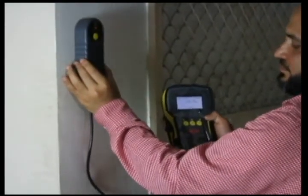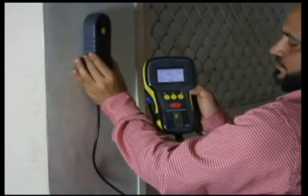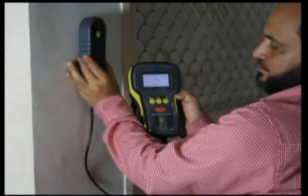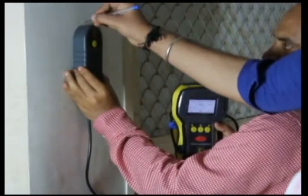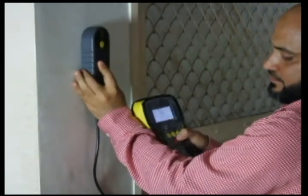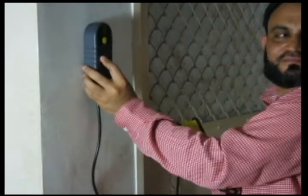Now to find out the next vertical rebar, we slide the scanner to the right side and press the red button three times. As the value of the cover decreases, it signifies that we are getting closer to the rebar. 45 or 46 is the minimum value attained and we mark the position. Again, to find out the bar diameter, we press the red button and the central yellow button, and we get a value of 20.7. So this signifies that both rebars are 20 mm diameter inside.